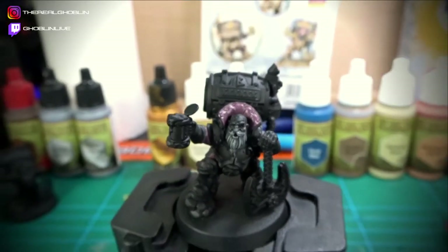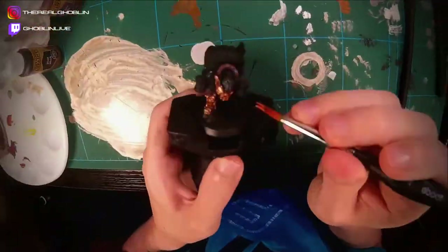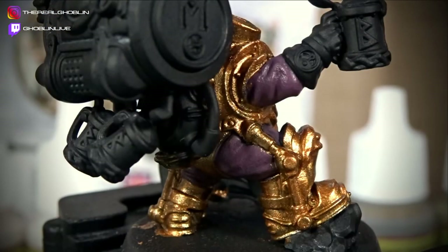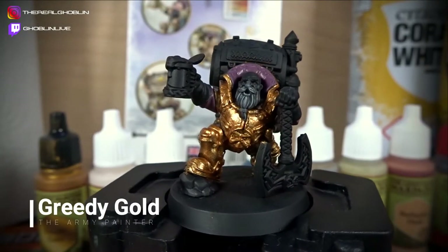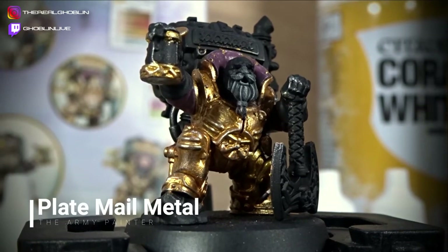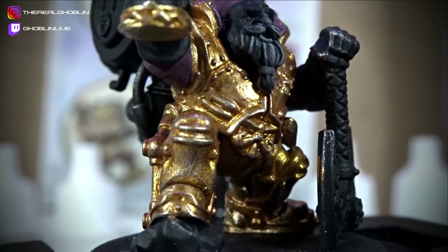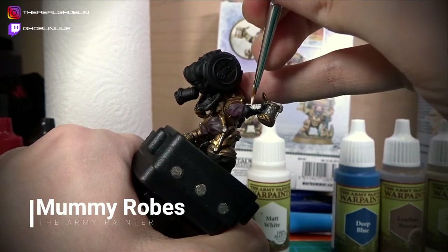Next up, it was time to tackle his bronzy, goldy suit of armour. I then highlighted certain areas with Greedy Gold, and then it was time to add a wash of Dark Tone to bring out the contrast. I also carefully drybrushed some Plate Mail Metal onto the armour, giving the impression that it was well worn. I feel the effect I achieved here was pretty good — but why don't you let me know what you think in the comments below. I then added further detail in silver and also used Mummy Robes for the gloves and the frothy head of his beard.